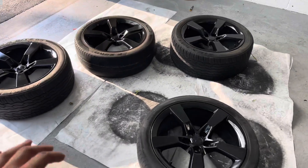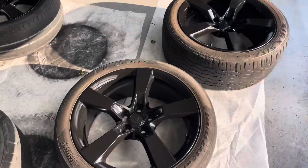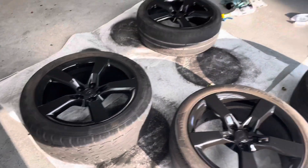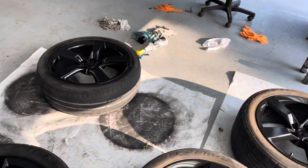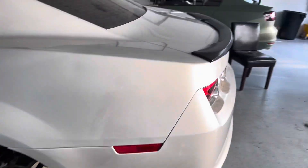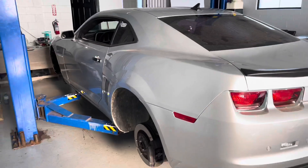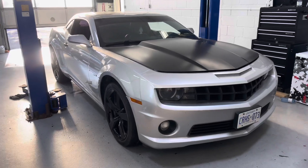We officially have the rims all finished up. You guys can see we got the clear coat on. We're just letting them cure a little bit longer, and then we're going to go ahead and throw them back on the car. Everything's looking sharp — once we get the rims on and drop it down, it's going to look nice.